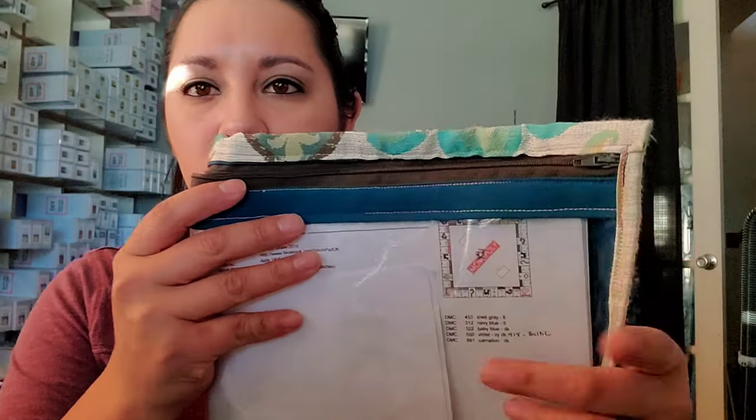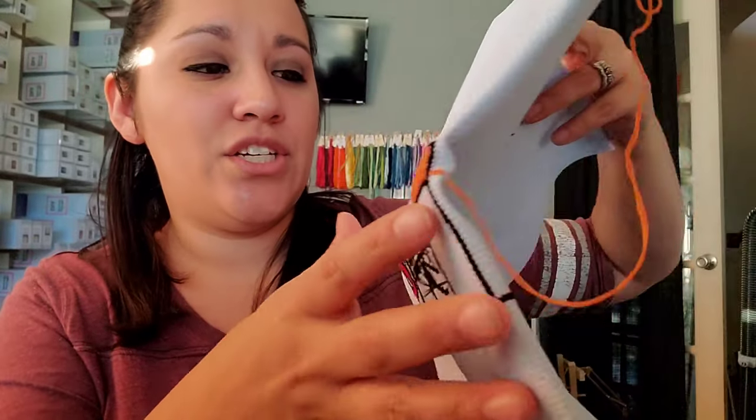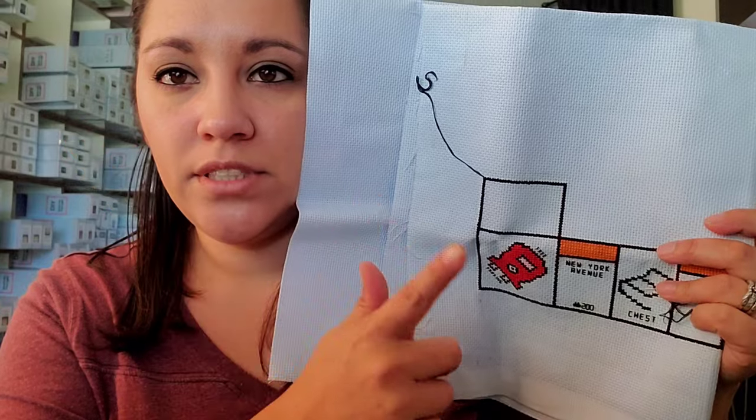Next I have a Monopoly game board — I got this from Stephen Shaw on Etsy; his shop is called Stitch Pad UK. Last I checked he still had it up. This moves really quickly when I decide to do it. My problem was I started it in hand thinking I could keep doing it that way, until I decided to put it on a frame. I use a lot of black and I get bored with it. The last time I worked on it I messed one part up and had to redo it — it's not even a lot of stitching if I just put the time in.